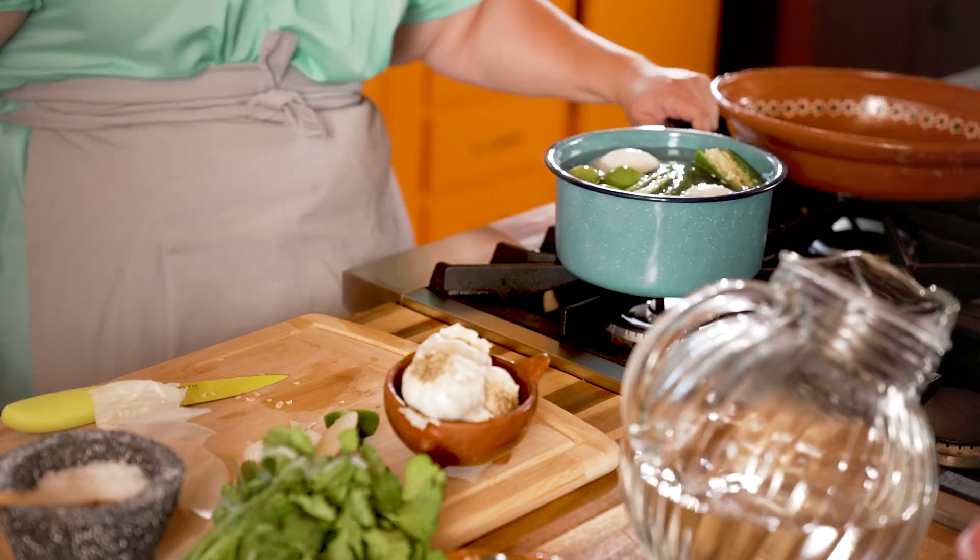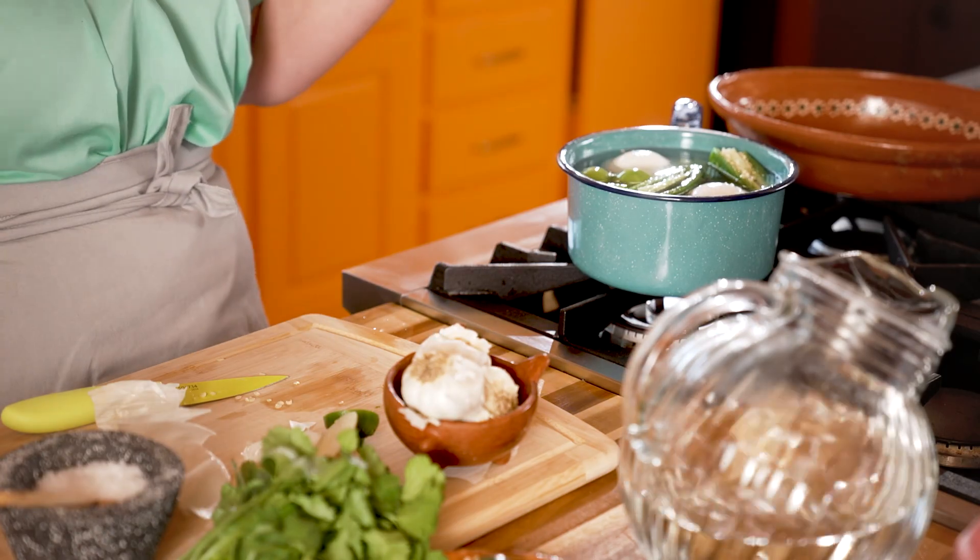Gonna put this over medium-high heat. I'm gonna bring it to a boil, then I'm gonna reduce the heat and let it simmer for five to ten minutes so everything gets nice and soft so it blends really easily.